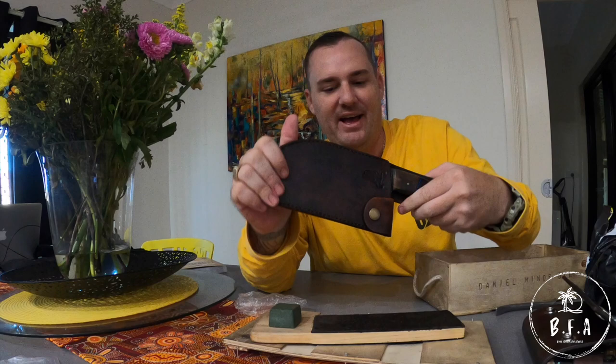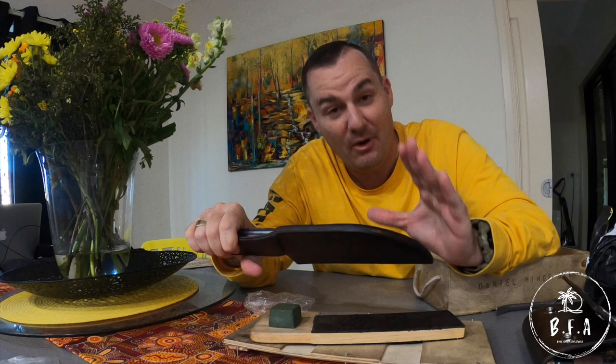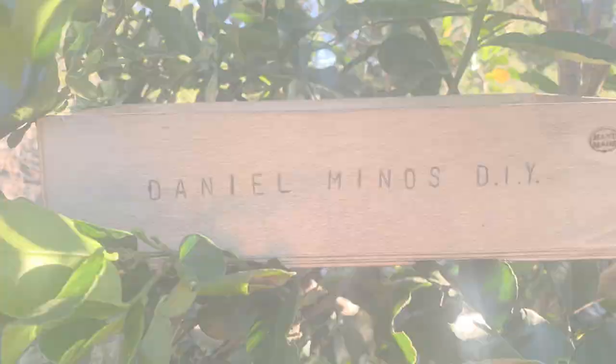That is bloody awesome. I'll leave a link to Dan's page where you can get in contact with him if you want some quality leather bits made. That's really cool. I'm so over the moon that I now have somewhere to put my knife. Thanks Dan, appreciate it mate — I'll give you five thumbs up. I've got five thumbs — my toes are up, my thumbs are up. Cheers brother!